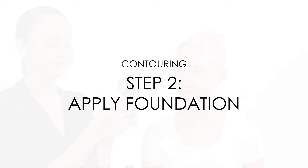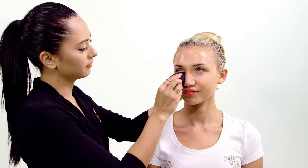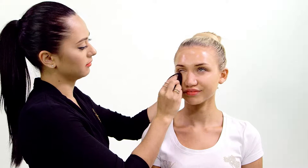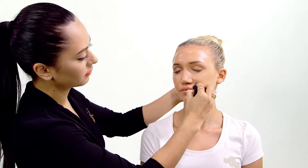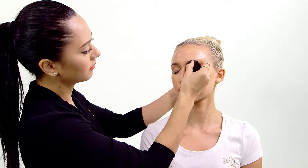Step two: apply foundation using the same silk blending sponge and your cream compact. Blend the foundation over the entire face. A tip to flawless coverage is to apply the heaviest amount of foundation in the centre of the face and then blend out.